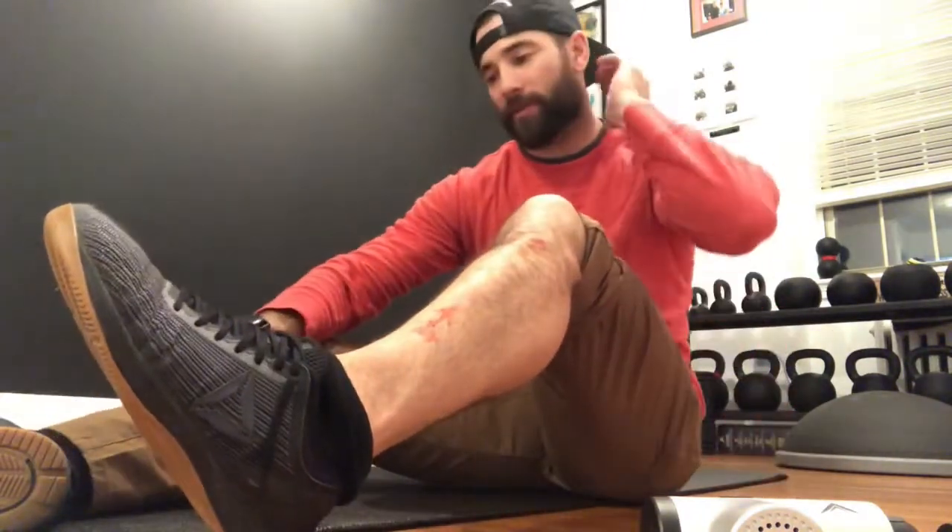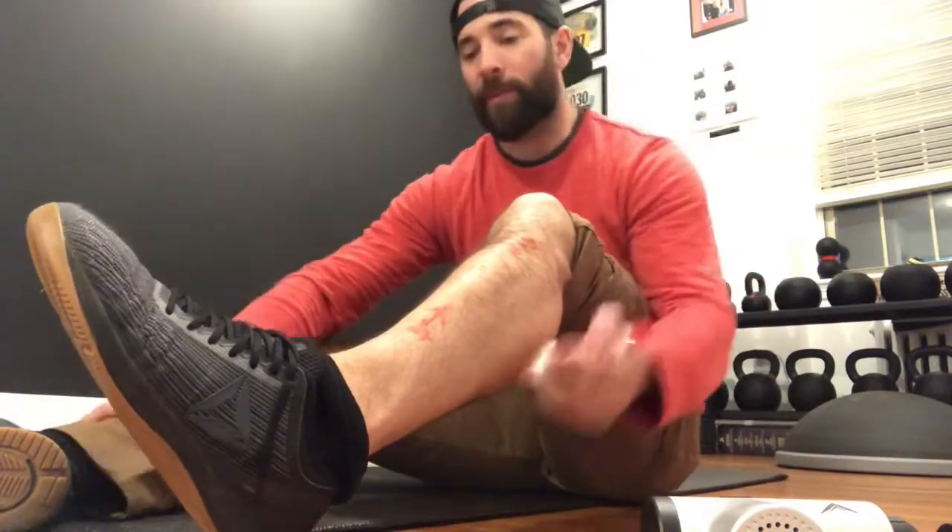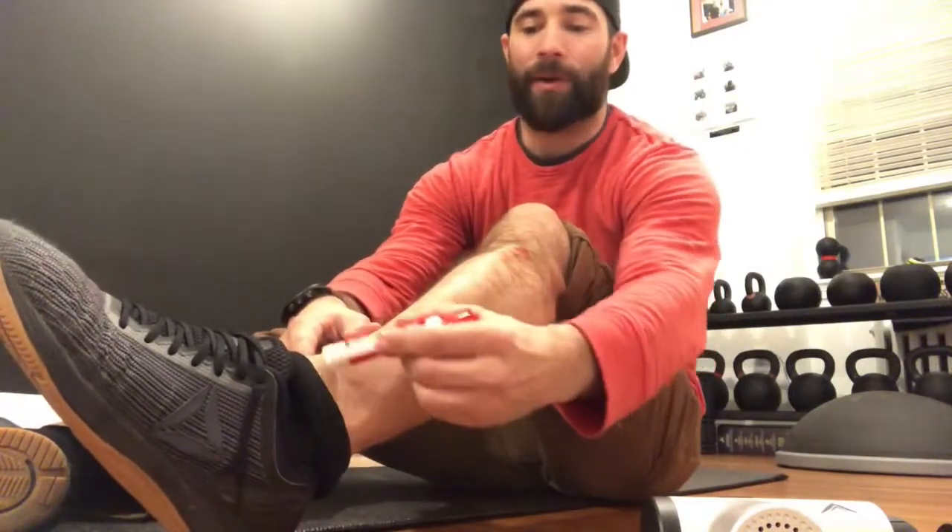What we're talking about today — it's coming up on marathon season out here in Boston. The Boston Marathon is coming up and I've been seeing people that are having some symptoms in this area.